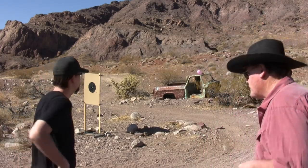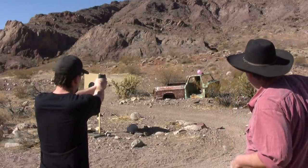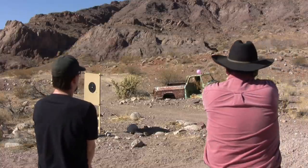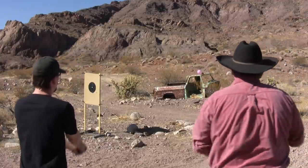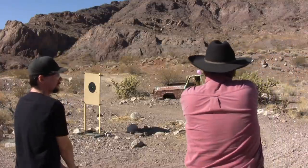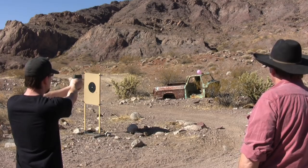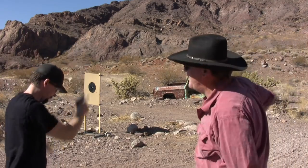We've got a balloon out on the old truck and we're going to take turns to see who can hit it. Go ahead son, you're first - using the .45. You don't out-shoot your old man very often, but once in a while you might. You might be walking home today though!